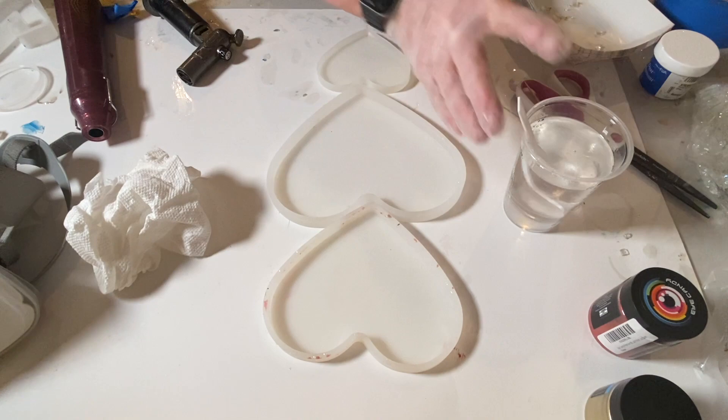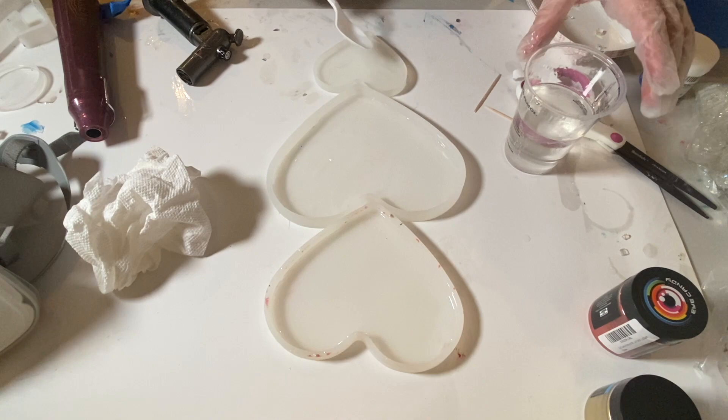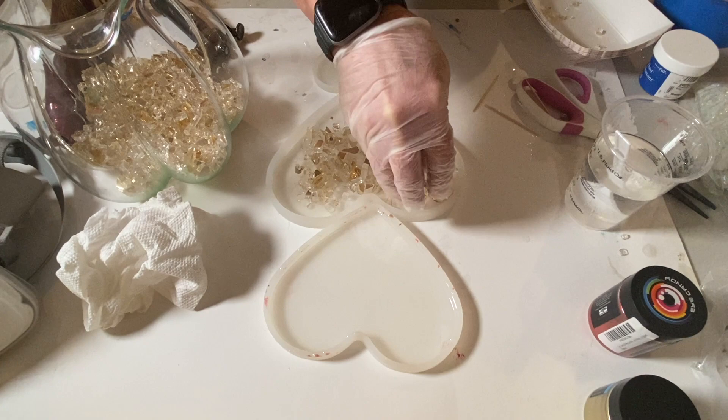Then I took these 3 heart molds — I've used each of them for a different project, and with this project I'm actually using the smallest heart mold. These heart molds I did pick up on Amazon; there were actually 4 of them for $11.99.